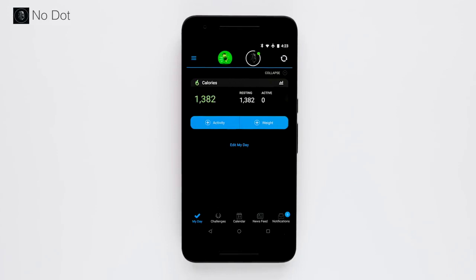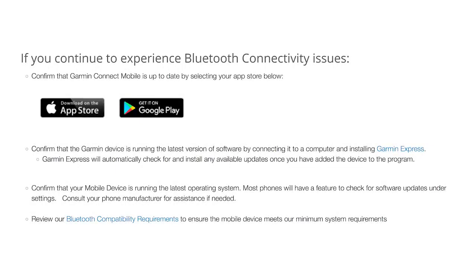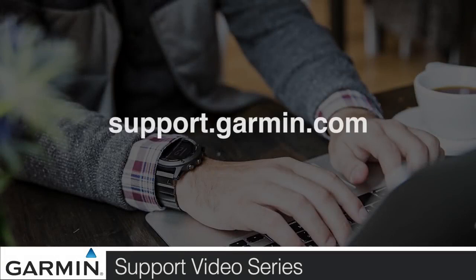Your device should now begin to sync. Here are our final steps if issues persist. And that's it. For more help, go to support.garmin.com.